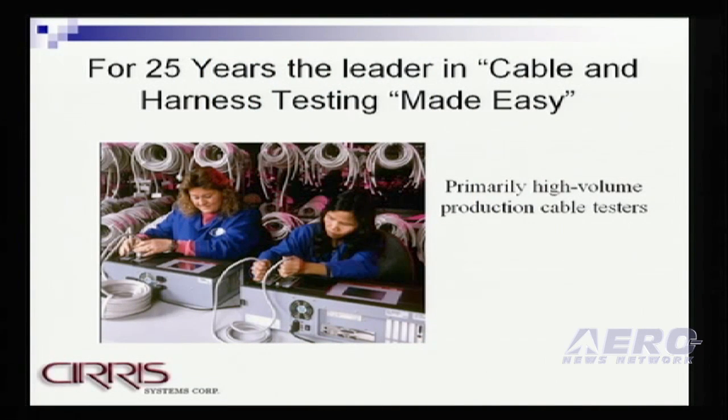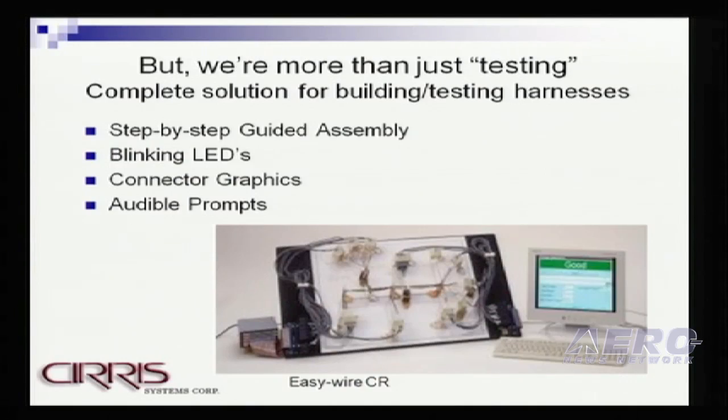Good morning. My name is Brent Stringham. I'm the Global Director of Sales and Marketing for Cirrus Systems Corporation, not to be confused with Cirrus Airplanes. Cirrus is a relatively new member of the AEA — this is our second year and we appreciate the opportunity to be here. We provide test equipment and assembly aids to the wire harness and cable assembly industry. For over 25 years, Cirrus has been the leader in cable and harness testing, primarily focusing on the high volume cable harness assembly shops. But we're more than just testing.